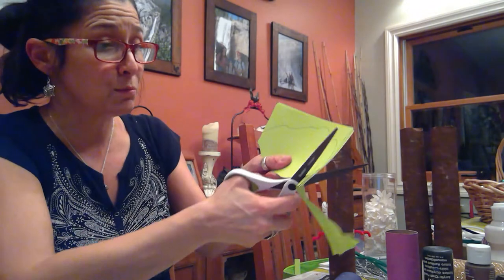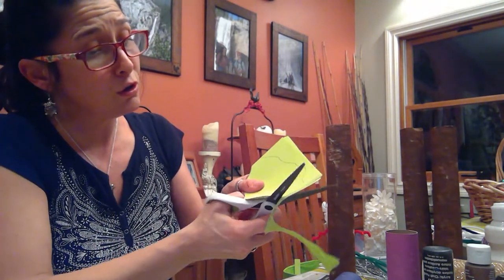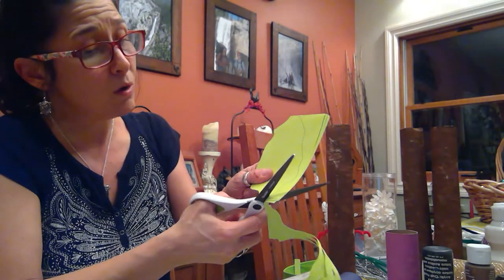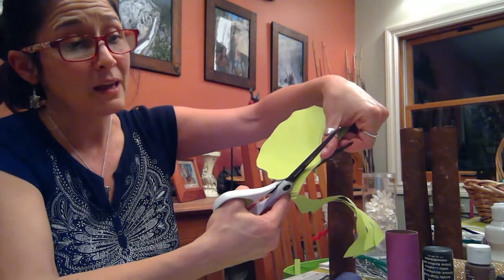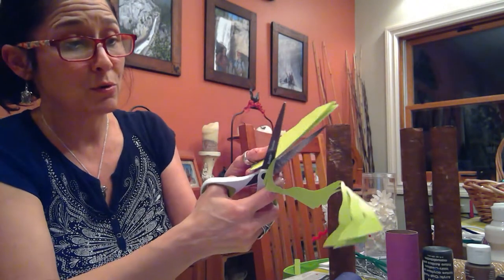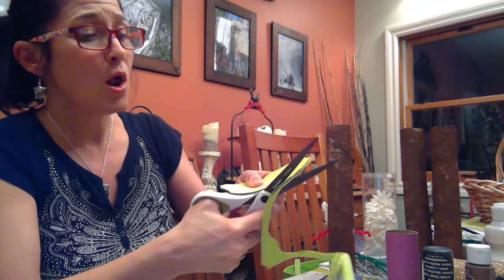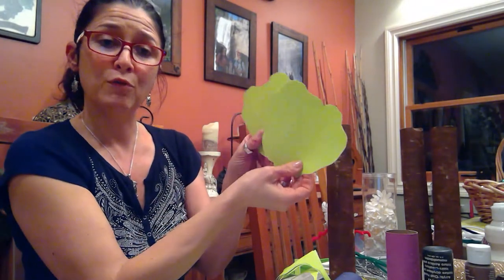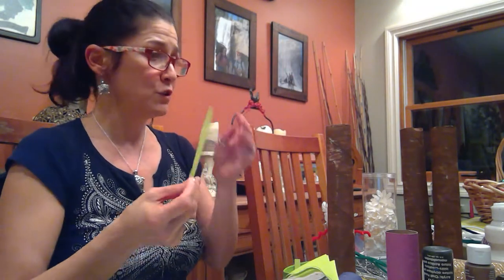Still cutting with the scissors pointing away from me, and I'm using this hand to turn the paper as I need to. I don't want my fingers in the way when I'm cutting — if I put my fingers over here, that looks like trouble. Am I gonna cut my finger? Yes, I will cut my finger! So always keep your fingers back. There we go — we have four pieces now to make the canopy!